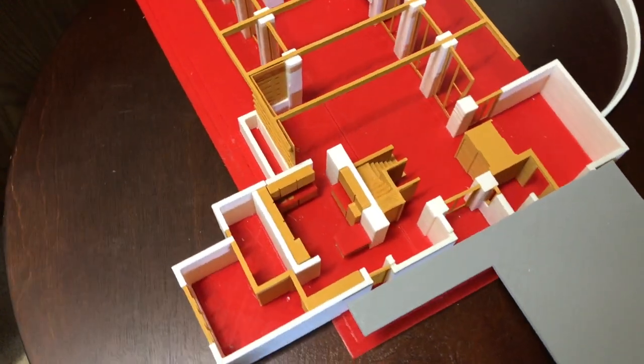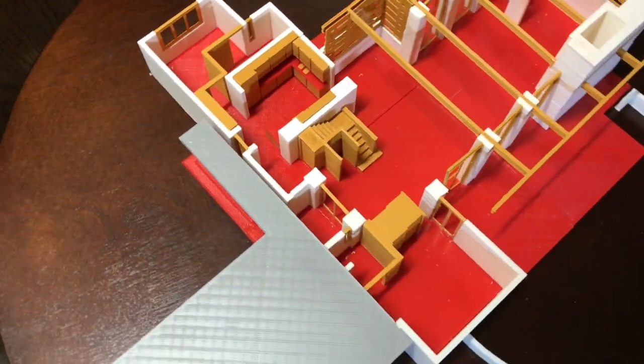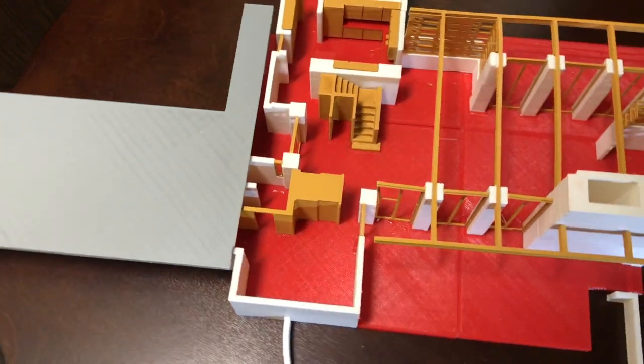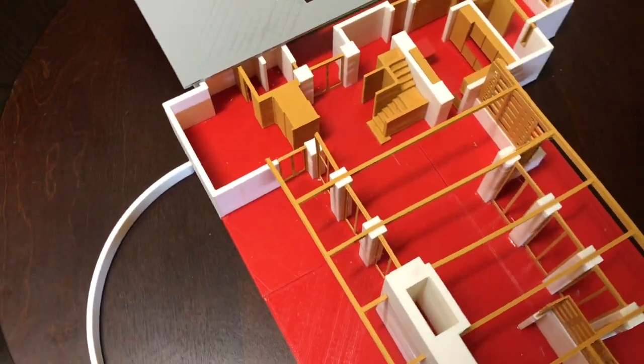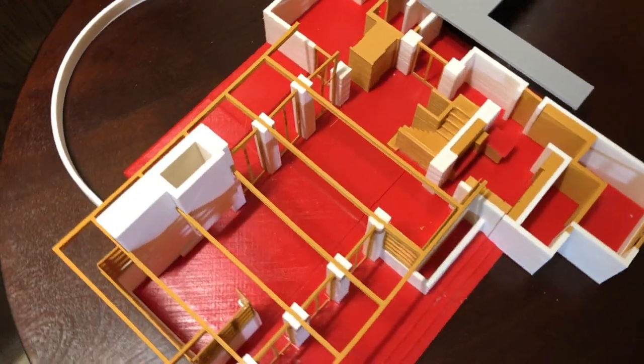Here's a close-up of the first floor rooms. You can actually see the kitchen in there — I've put all the kitchen cabinets in including the red countertops. It's got stairs going up to the second floor and a bunch of the internal walls with sliding doors.